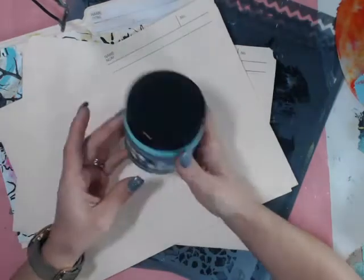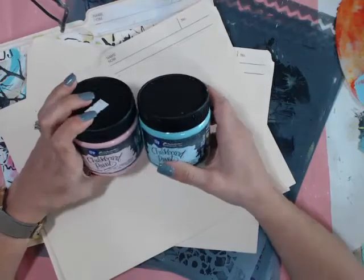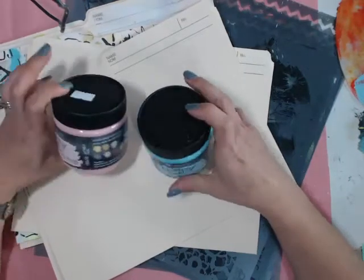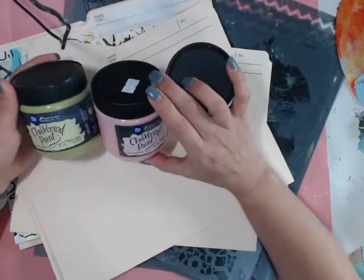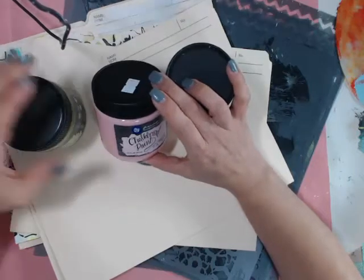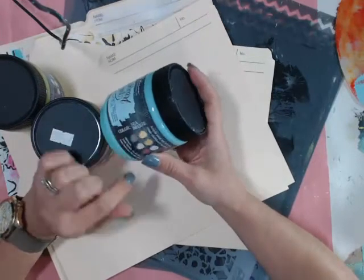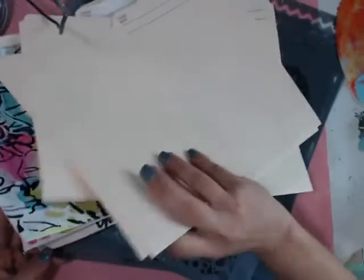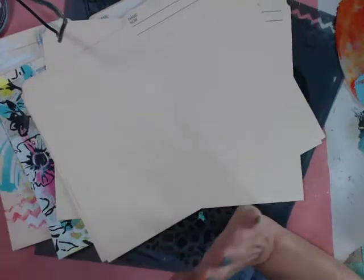What we're going to use is the fabulous new Prima chalkboard paints. We'll also use a little bit of other acrylic paints just because I don't have the entire collection. We're going to use these three for sure: the golden olive, which is stunning, the antique pink, and of course my favorite, sea breeze. We'll also use whatever acrylic paint you have at home.